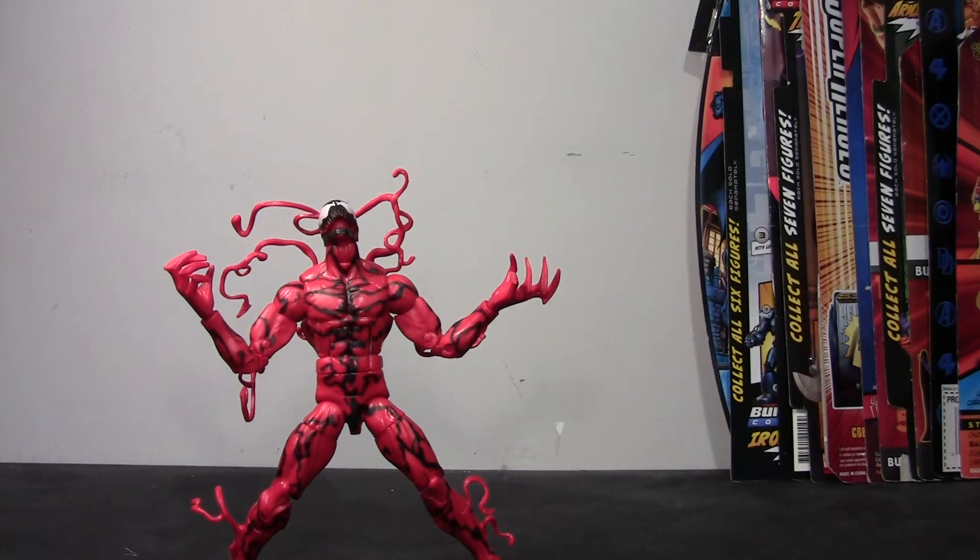Hey guys, I'm back with another review, and this time we're going to take a look at the Marvel Legends Amazing Spider-Man 2 Infinite Series Spawn of Symbiotes Carnage figure. Oh my goodness, what a name. This is from the new Infinite Legends series, and I actually picked this figure up like a month or two ago and I'm just behind on my reviews. I wanted to get this out there while it's still somewhat relevant because he is a really cool figure and I did want to throw my two cents out there.